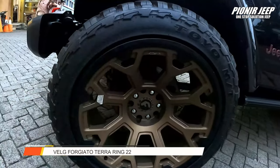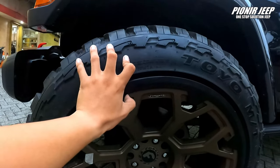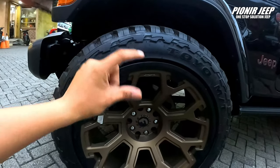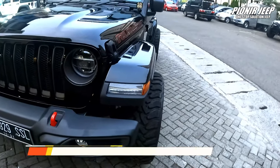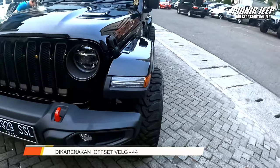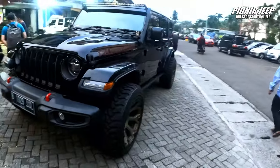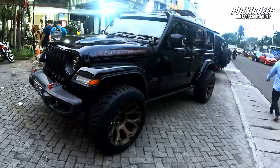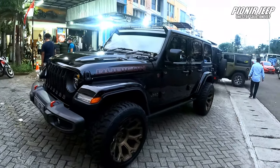Ini keren banget bannya. Dan ini bukan tambahan ya, tapi ini kayak cuman dicat aja biar ada aksen bedanya gitu — antara warna emas dengan warna hitamnya. Bannya tuh udah offset keluar, jadi kayak kelihatan pakai adapter. Ini bannya keluar banget, dan kelihatannya kayak gambot gitu ya. Dia pendek tapi bannya lebar keluar. Menurut aku ini salah satu modifikasi untuk model-model Jeep racer.